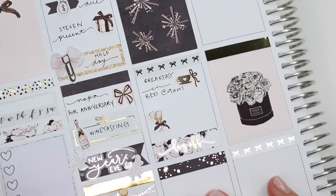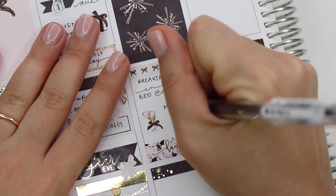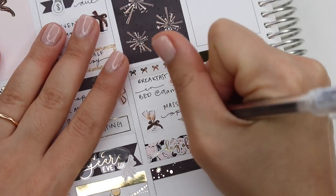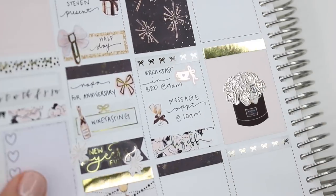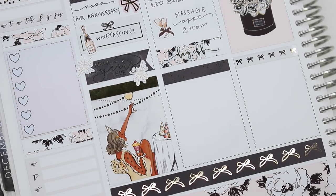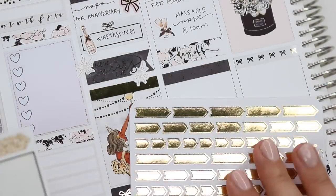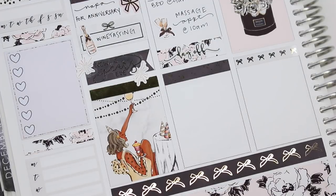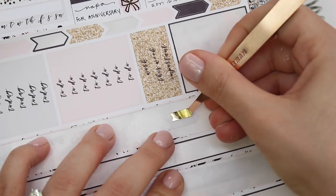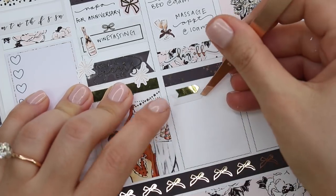I marked that with a coffee cup from Paper Muse Crafts. Steven also gave me a credit for a massage as part of the gift — they came to the room, and I got a massage at 10. I marked that with champagne glasses because they gave me champagne after the massage, which I thought was funny — normally they give you water after a massage. I marked the day off with a piece of washi and a script from Rose Colored Days.